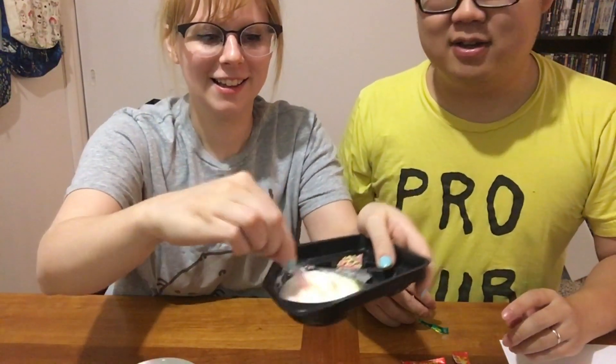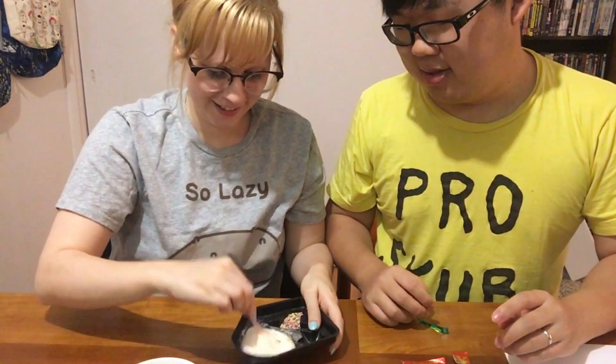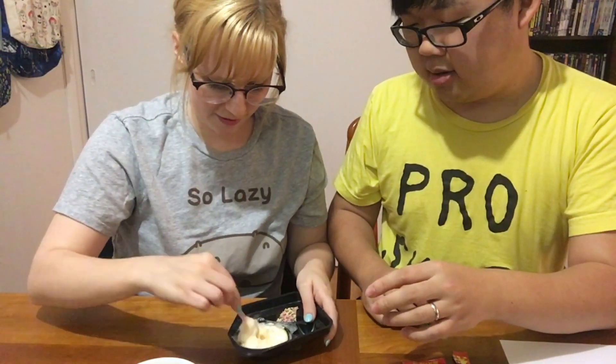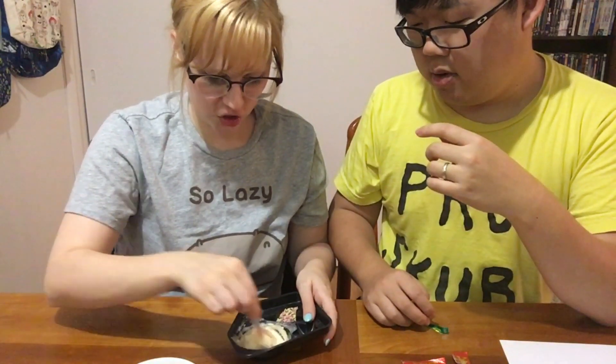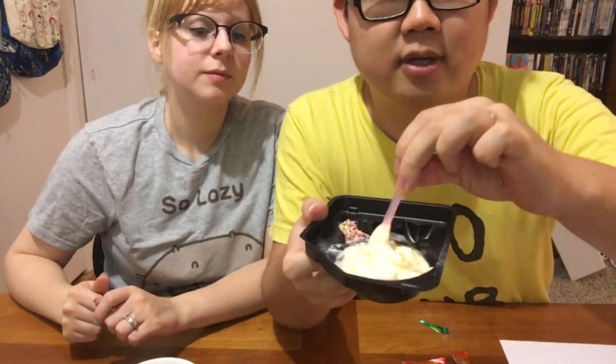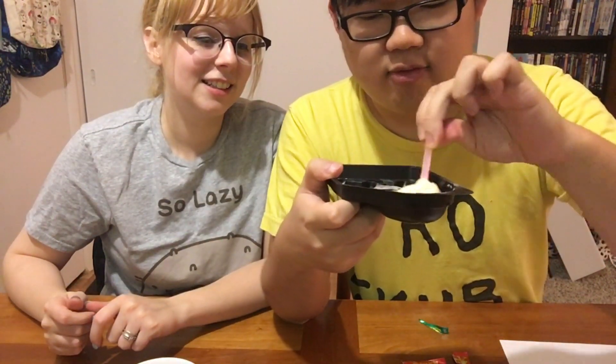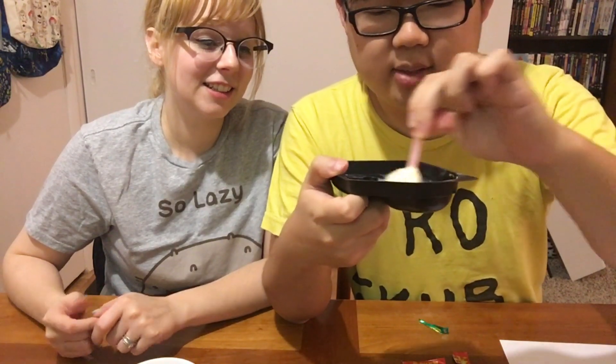Oh, it's getting foamy! Jeez, it's getting foamy! Did we just ruin it? Oh, it's kind of becoming almost like a very whipped texture — like a shrift. See that? It's getting all whippy. It kind of looks like the mango foam from like a drink or something. Like a cold whip. So now it's all whippy.